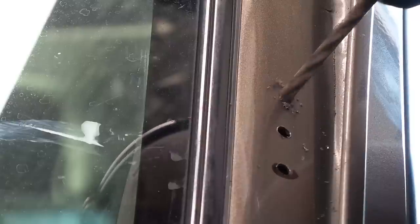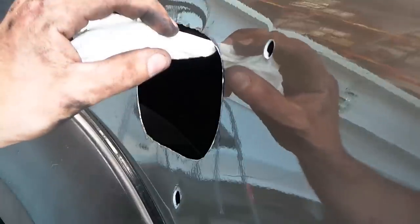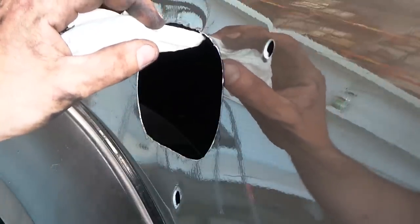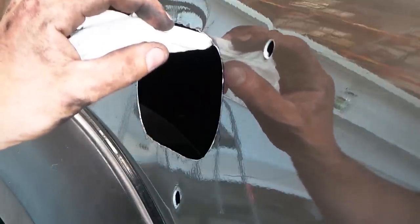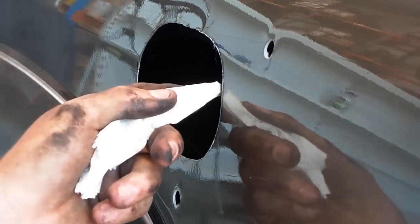Once marked and drilled, unattach the bracket from the snorkel and pop rivet it to the A-pillar. Before finally fitting the snorkel body, dab the edges of the new holes with a paint primer or rust protection to help protect your vehicle from any unwanted rust in the future.